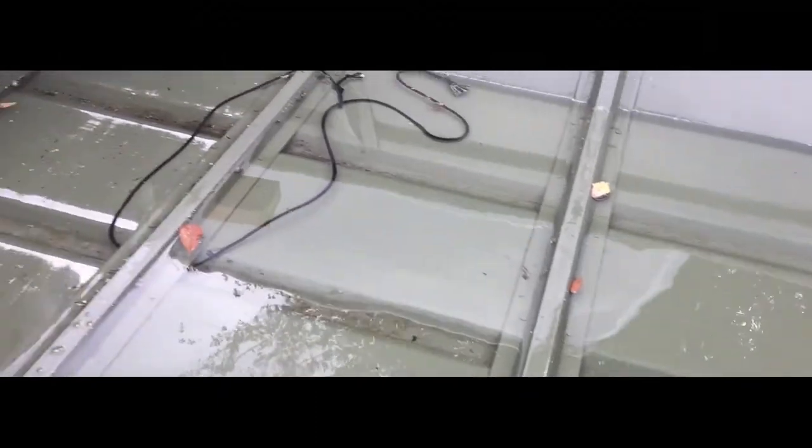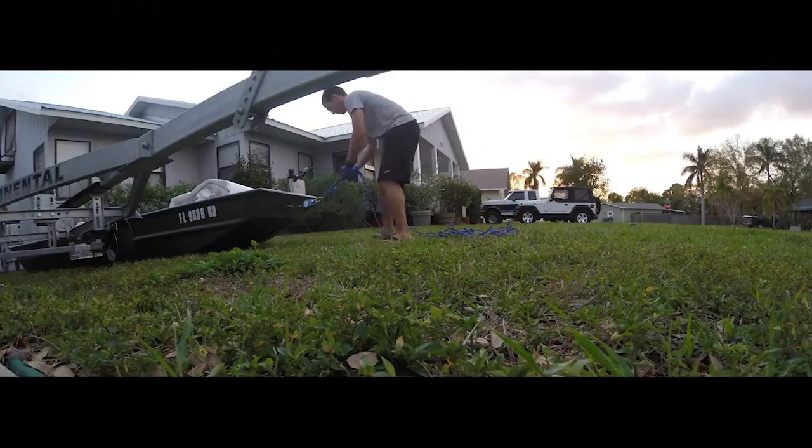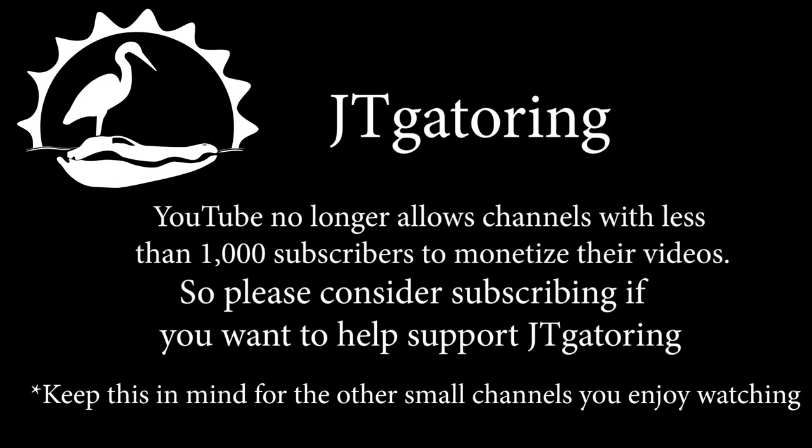This is the most popular part of the video. This is a product that is available in the video description box. I did two tests before I did the kit and I'll do the same two tests after the kit to compare the differences.